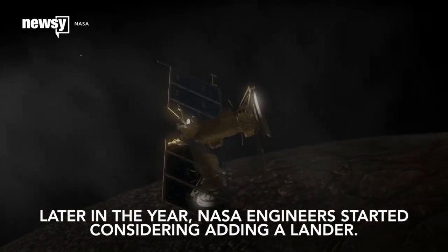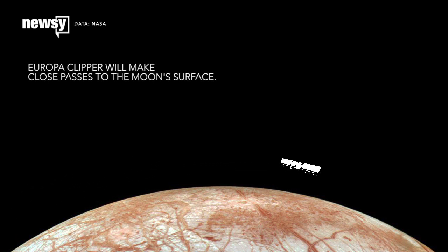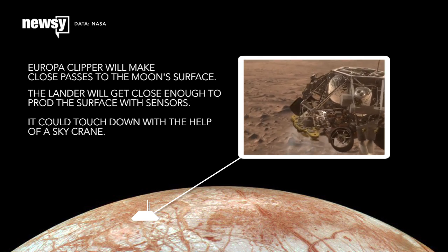Later in the year, NASA engineers started considering adding a lander. While Europa Clipper would make wide orbits around Jupiter and close passes to Europa, the lander will get close enough to prod the surface with sensors. It could touch down with the help of a sky crane, like the one that delivered the Curiosity rover to Mars.